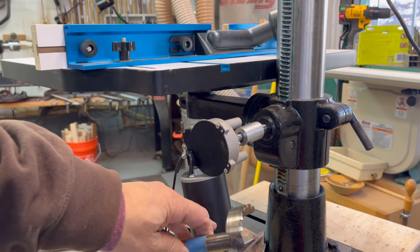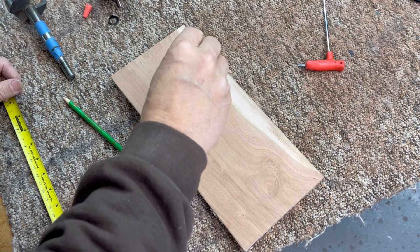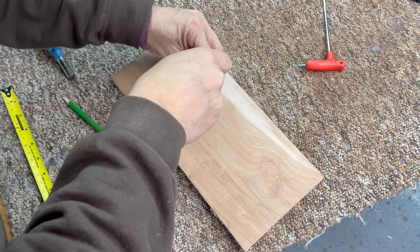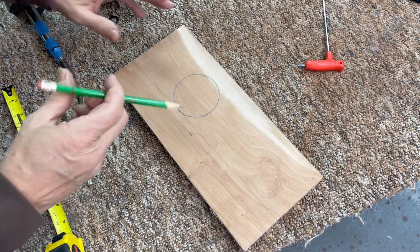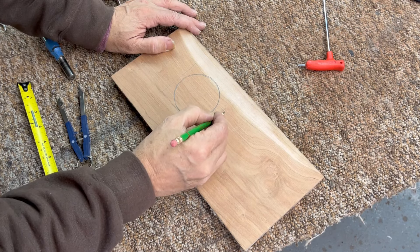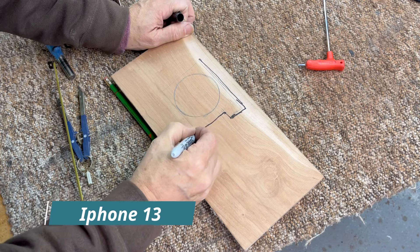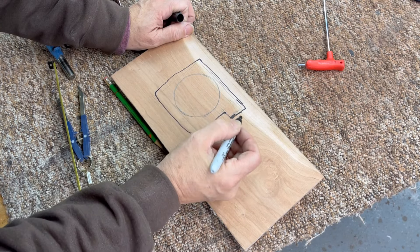The diameter of the motor is two and a half inches, so I'm going to design a custom bracket. Using a compass, I'll lay out a circle, drill that hole out, and cut around it. Then have a little tab over here — making it a bit darker for the camera. I'll cut this out on the bandsaw.